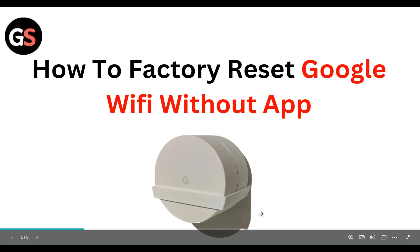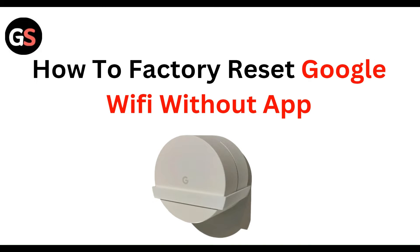Hello everyone, welcome to our YouTube channel. In this video, we will guide you through the process of how to factory reset Google Wi-Fi without the app.